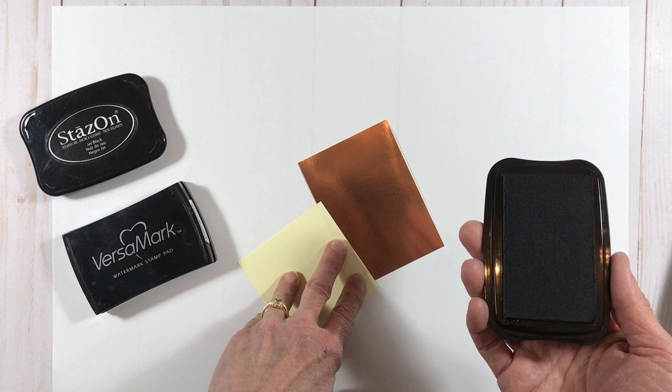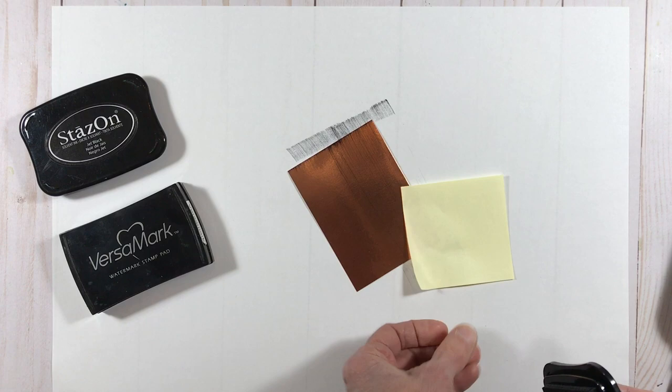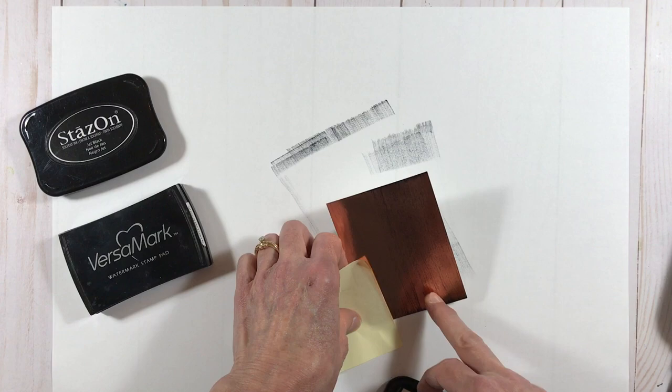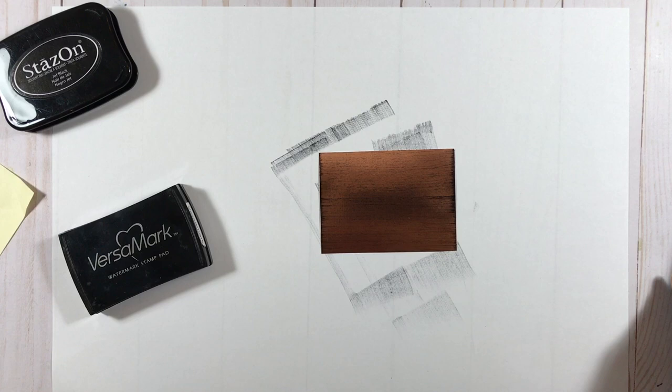So I'm going to start with the direct-to-paper technique with my ink pad, just gently holding down my paper so it doesn't move and creating streaks of black across my surface. I like to catch a little bit on the edge because I really like that element. I'm turning it over and doing some from the other side so I get a black edge on both sides, which gives me a nice, textural background to start with.